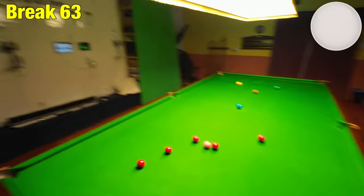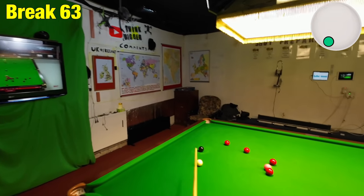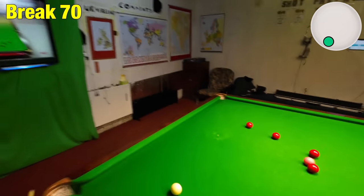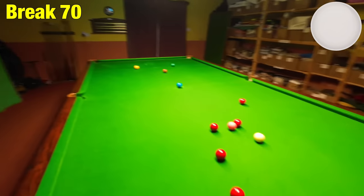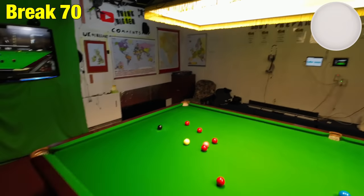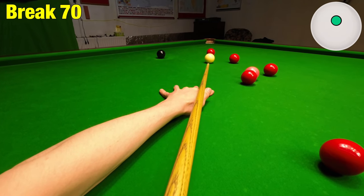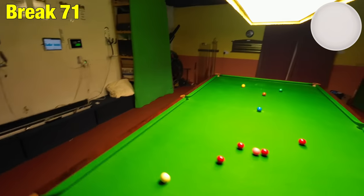It rolled into the top cushion a bit, but anyway — I'm going to pot this with left-hand side and screw it back across the table for the lowest red. Jabbed at that one a little bit. Going well now — the pink will go if I hadn't put the red there. Leaving a straighter angle this next shot on the black because I want to screw it back. Just got to be aware of which side of the table you want to finish on.